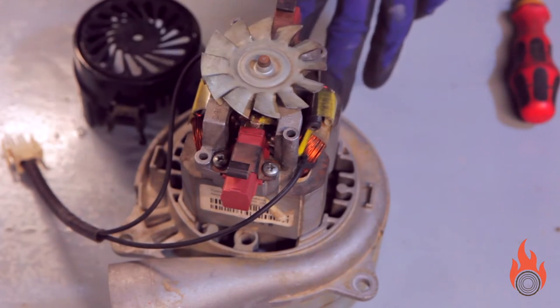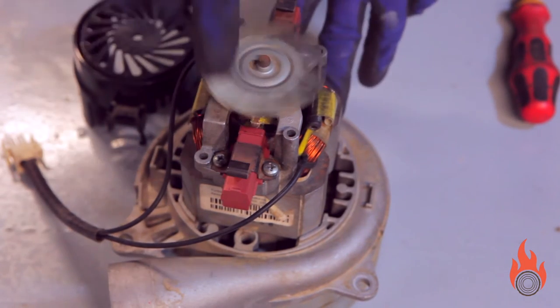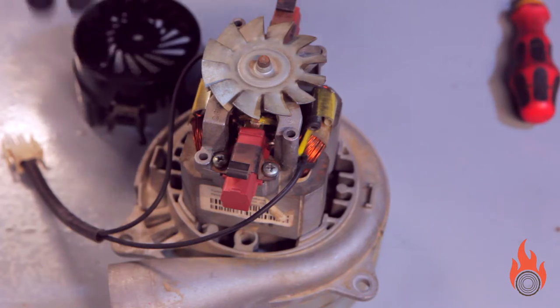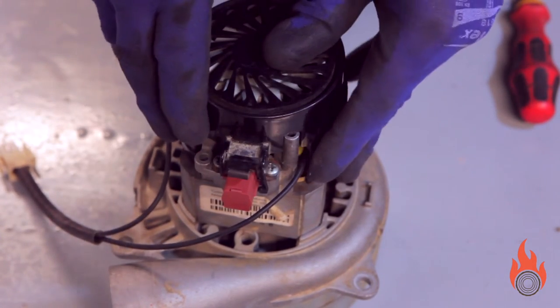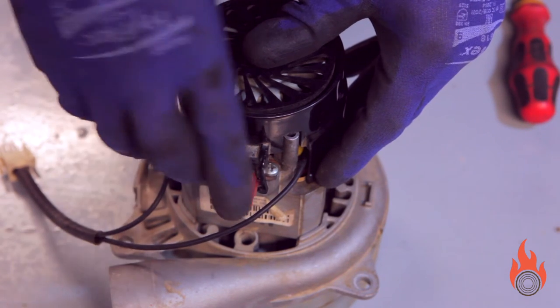Now gently spin the impeller with your finger to check that it spins smoothly and that there are no contact noises. Then you can put the black plastic casing on and, if you removed the motor, you can now reinstall it in the boiler.